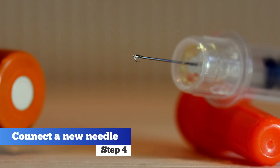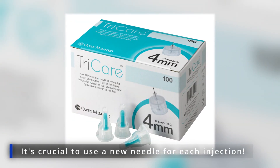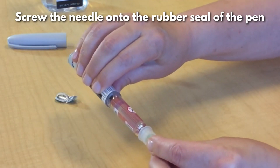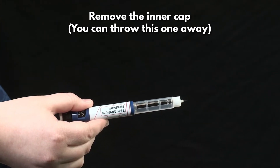Step 4. Connect a new needle. Wipe the rubber seal with an alcohol wipe, then attach a new needle to your pen. Remember, it's crucial to use a new needle for each injection. First, pull the paper tab off the needle. Screw the needle onto the rubber seal of the pen. Remove the outer cap and keep it on the side for later use. Remove the inner cap — you can throw this one away.